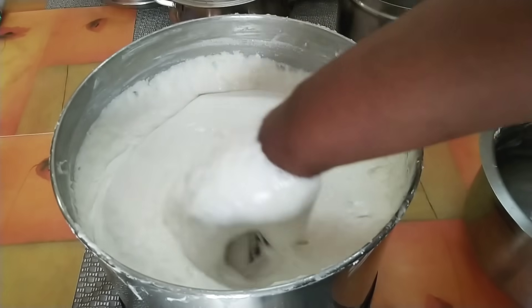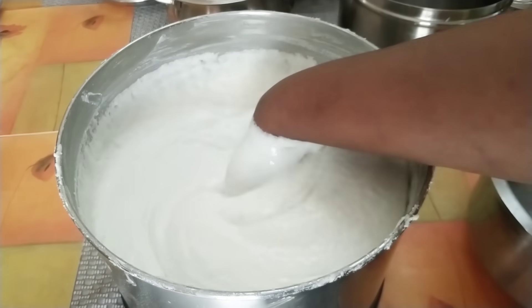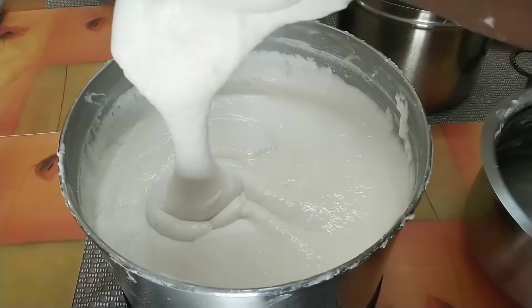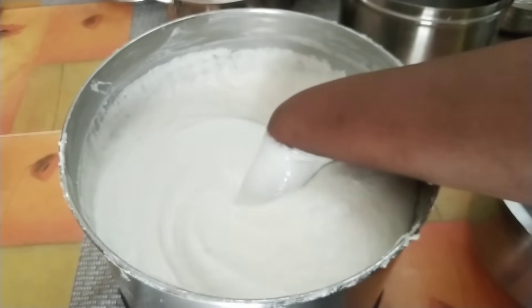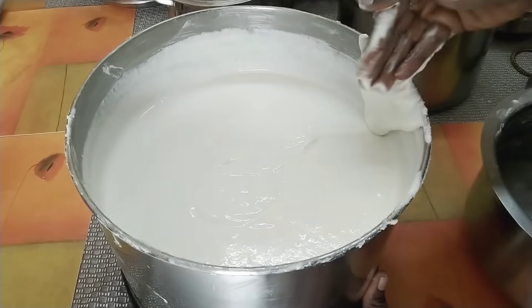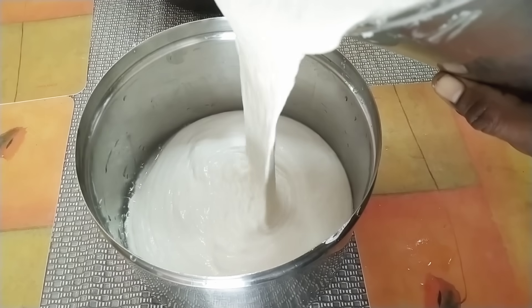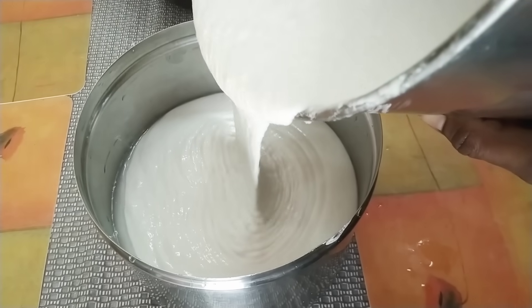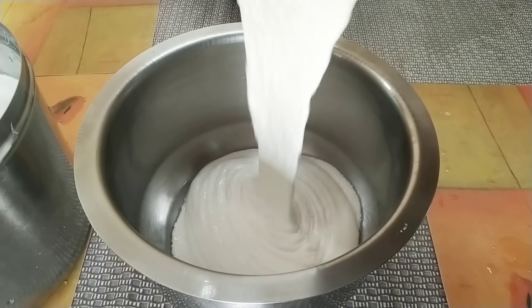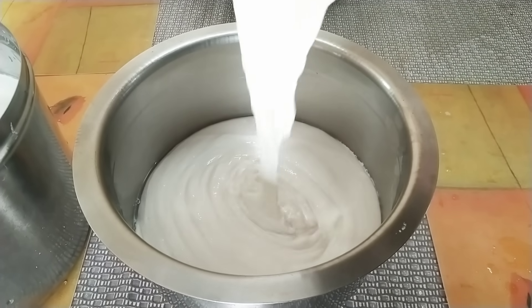We can see the same transformation over time on the product. Take 1-2 minutes to use the product. We can use the product pad. It's important that the product is very soft. Let's check the product pad. How do we use the product pad? The product pad will take time.